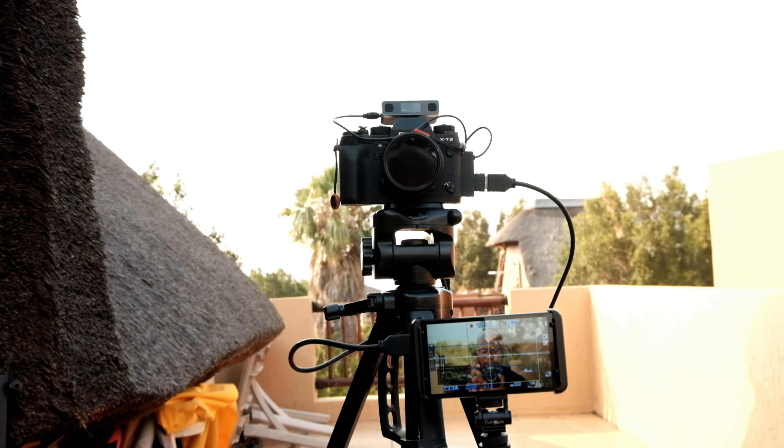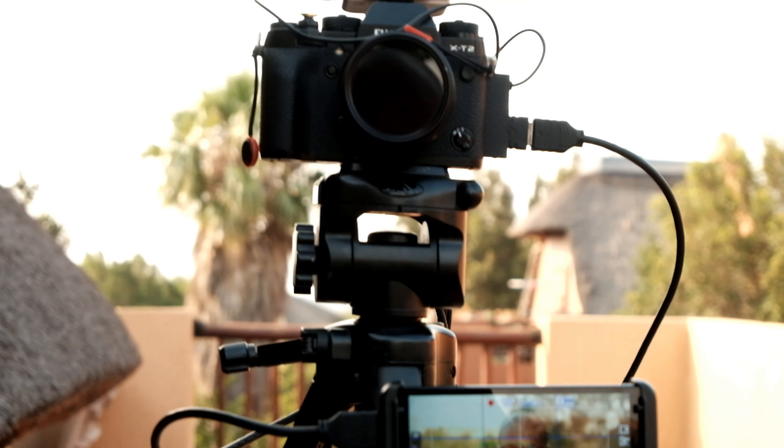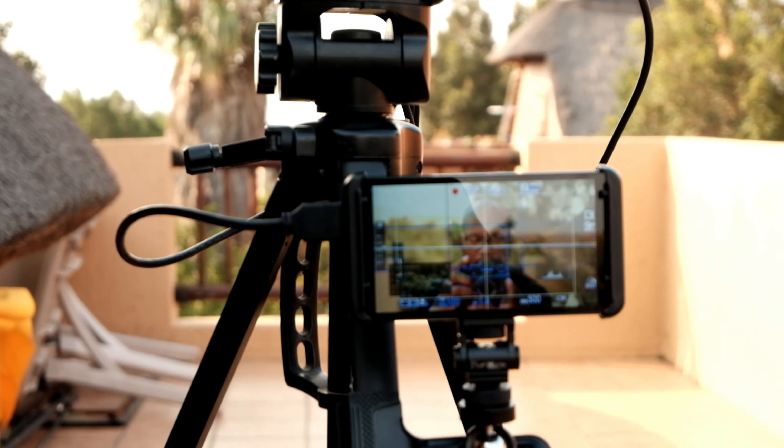I'm using that lens on my X-T2 and it's giving me, as you can see, a very nice background separation. I don't generally shoot at f4, but it looks really good. I have my monitor here because I literally had to do that — I'll show you my setup. This will probably be one of the first photos I take on this camera as well.